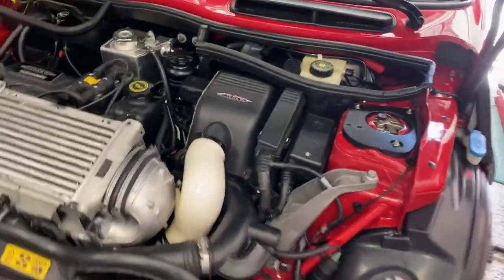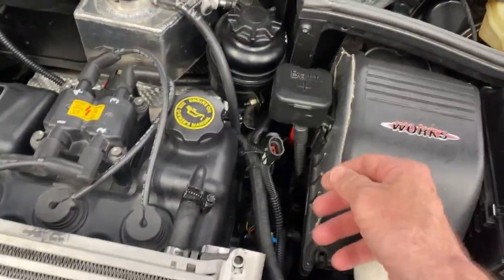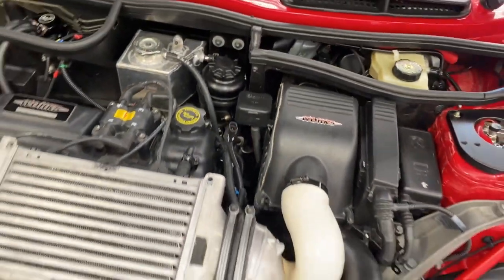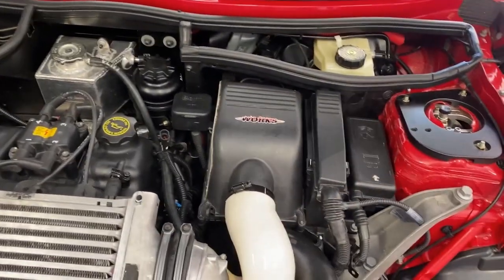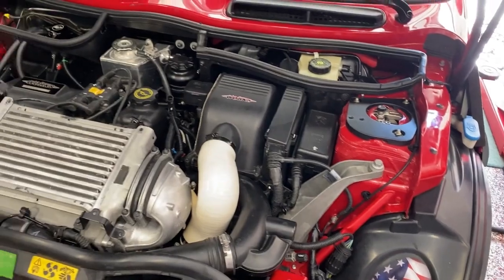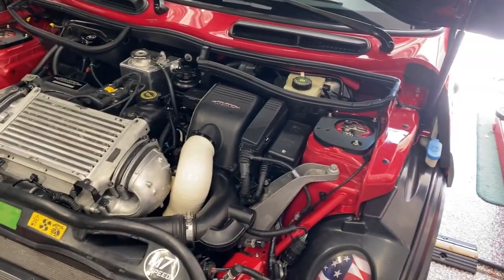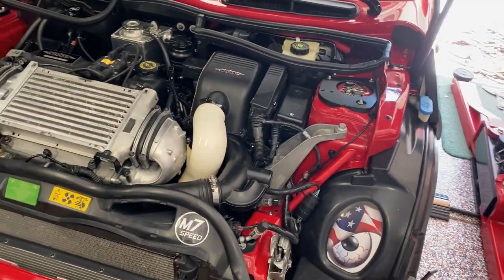I checked the throttle valve and butterfly valve — that was fine. I created a tap into the MAP sensor because one of my errors was the MAP sensor, but it was reading fine. Then I replaced it and it didn't make a difference, which I figured was going to be the case based on what I read on the forums. I tried spraying everywhere and could not find it.